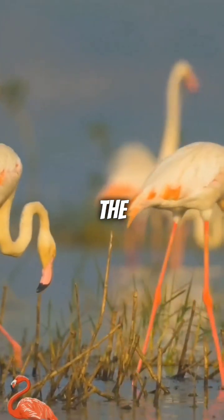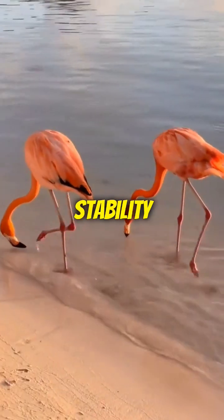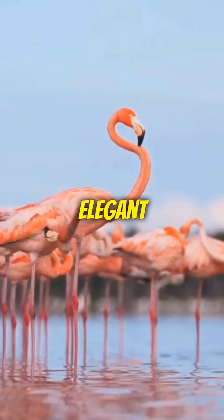The true knee is positioned close to the body and is invisible. This unique structure allows flamingos to have greater flexibility and stability when wading through water. The backward bending of the ankle gives them a distinctive and elegant stride.